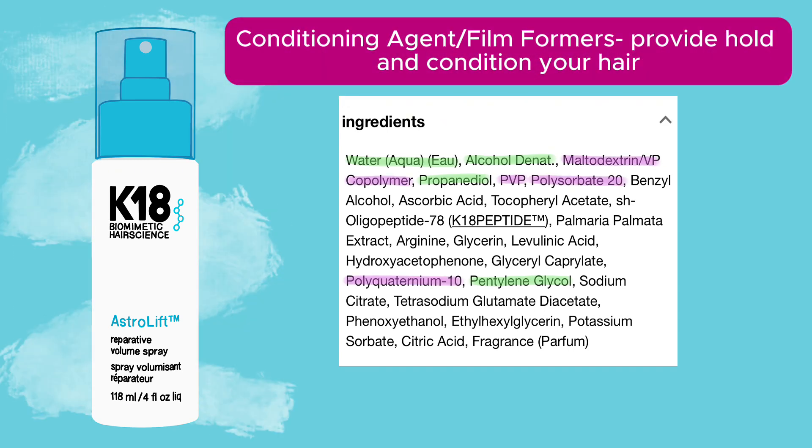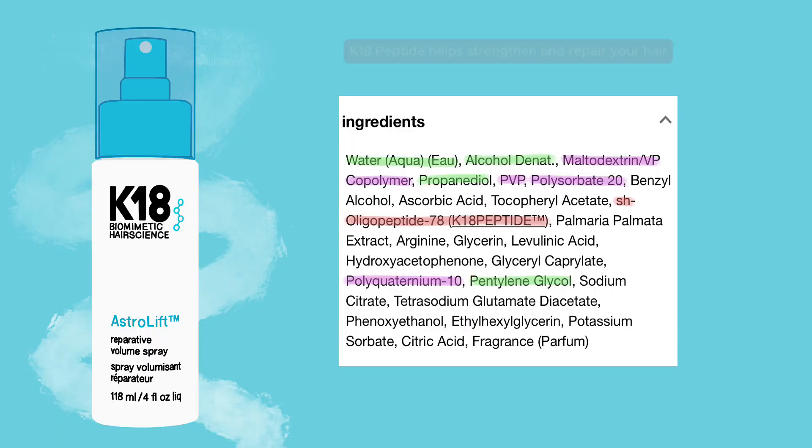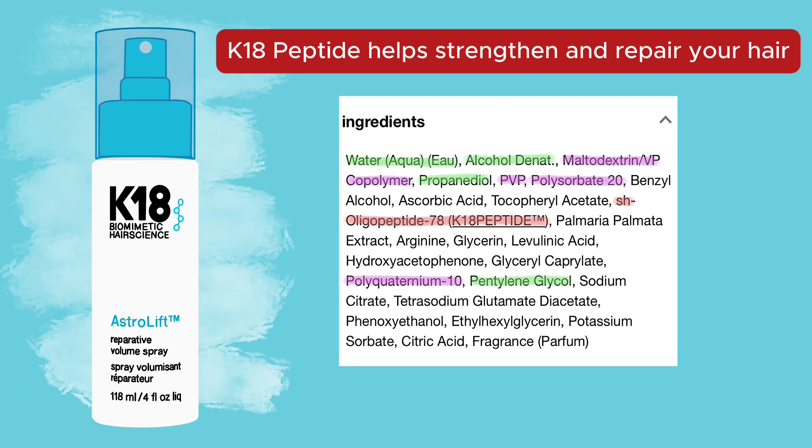Then we have filmformers like maltodextrin and PVP, as well as conditioning agents and emulsifiers. Emulsifiers basically help water and oil mix together. This is a water-based product, but there are oil-like ingredients that won't mix with water, so emulsifiers help them combine. Then we have the K-18 peptide, which helps strengthen and repair your hair.